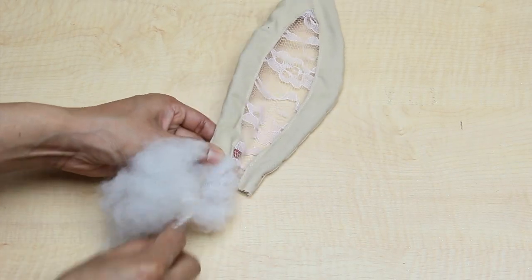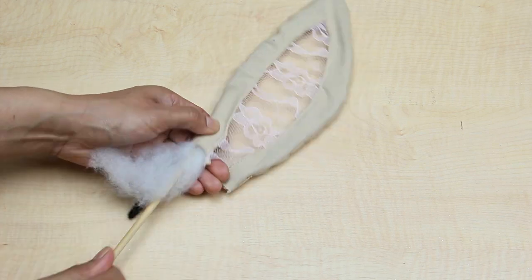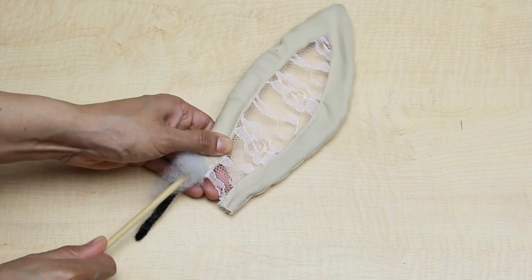When that was done I added some filling to my ears, which is optional but I feel it gives it more dimension and helps hide the shape of the pipe cleaners away.